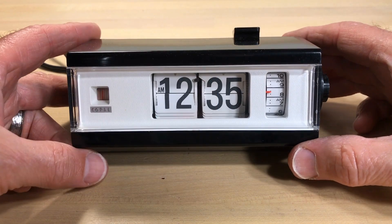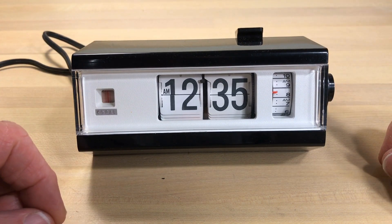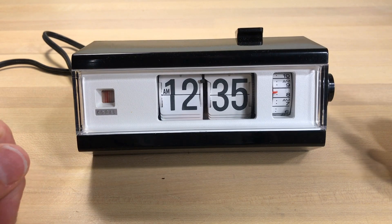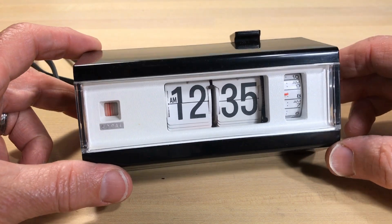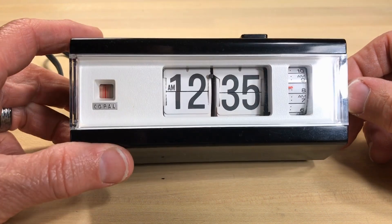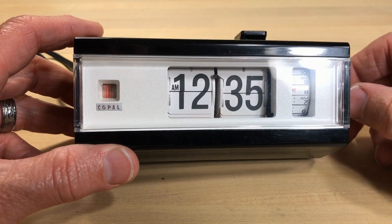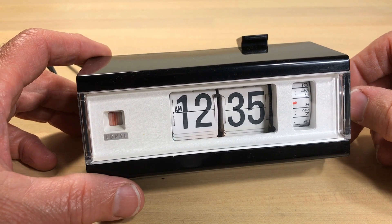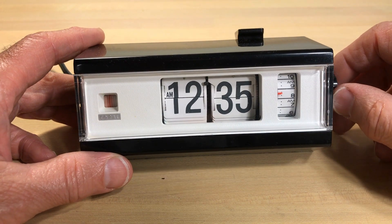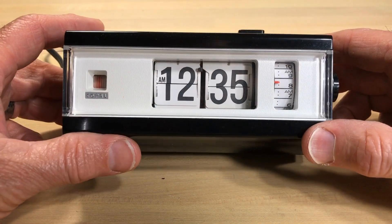Welcome flip clock fans. This is a different kind of video — it's not exactly live, although I am using a live mic. A lot of times I'll record separately and do voiceover, but this isn't a voiceover. You're going to hear some ambient sounds, you might hear my family, you're going to hear clocks ticking and flipping. The ticking one is actually a Seth Thomas wall clock.